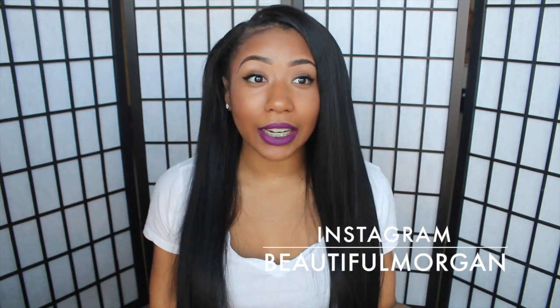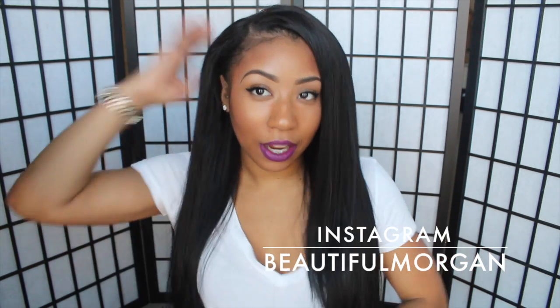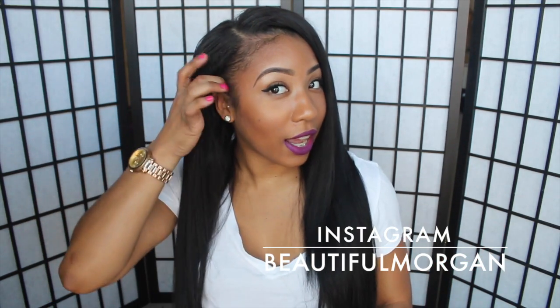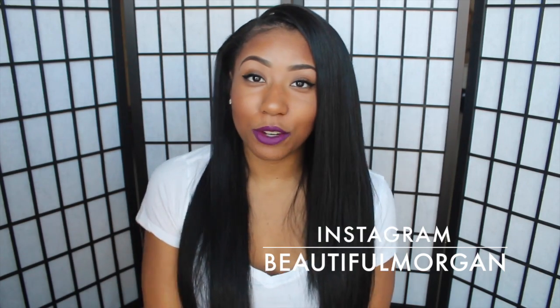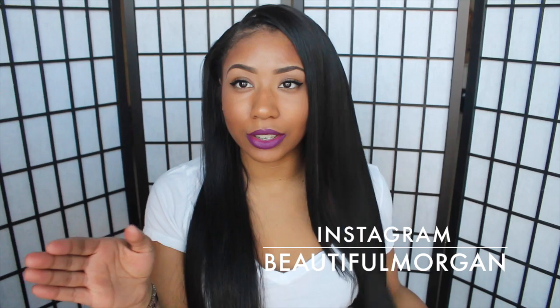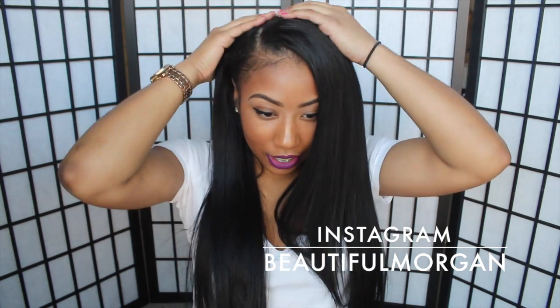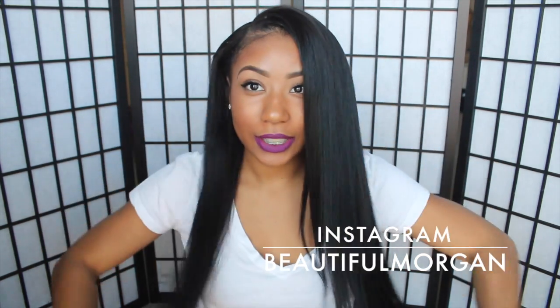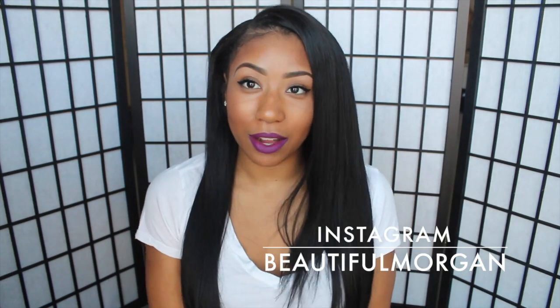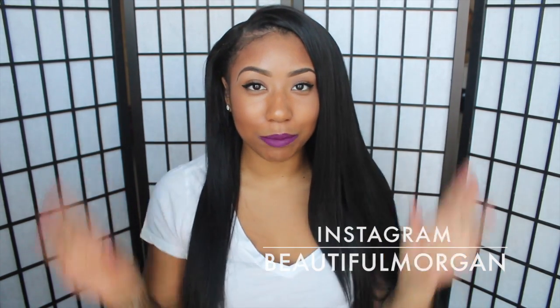I didn't cut anything, I didn't put any product in the hair — this is just how it came out. Very lovely. Tell me what you think about it being straight. I'm trying not to look in the viewfinder but I can't help it, and I can't stop touching the hair. Just tell me what you think about it and I will see you guys in another video. Thank you for watching. Bye!